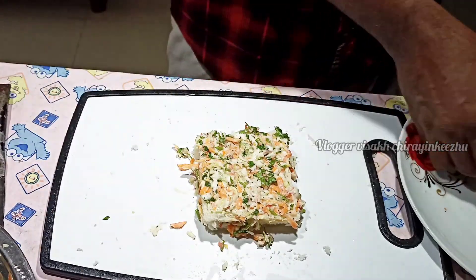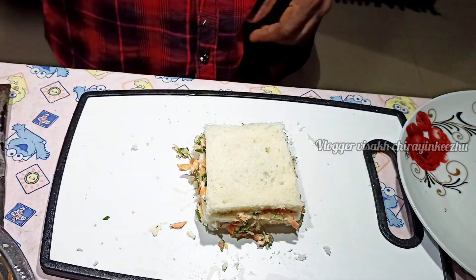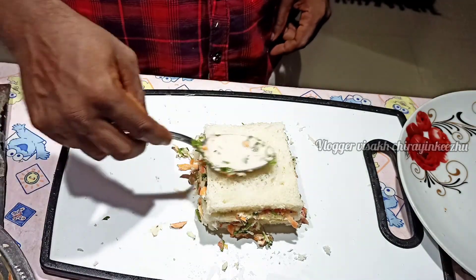The food is very good. The food is very healthy. I put the eggs on the side.